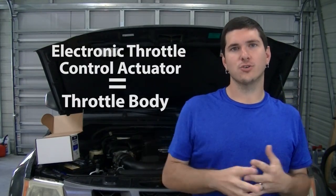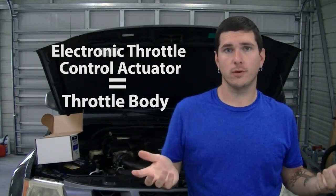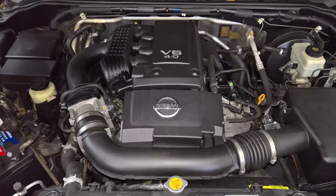Today we are back under the hood of the Nissan Xterra and we are going to be replacing the electronic throttle control actuator, or as the rest of the world knows it, the throttle body. It's very quick and easy. It's sitting right on top of the motor near the front left corner of the engine bay, and there are only a few vacuum and intake pieces that we need to remove before we get to it.